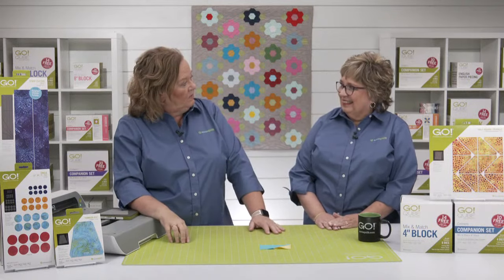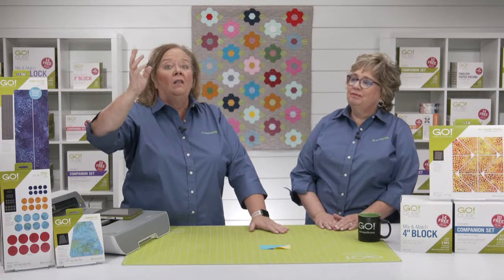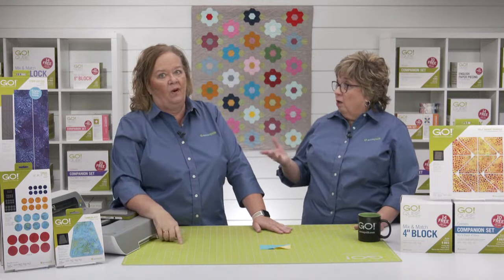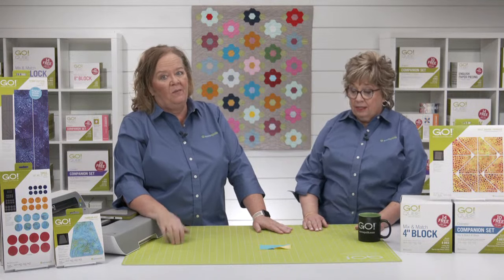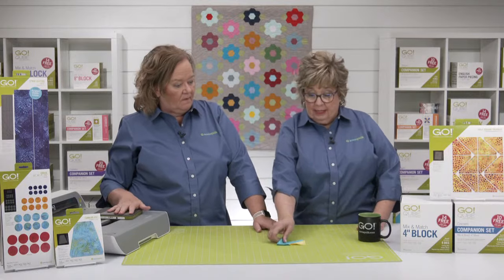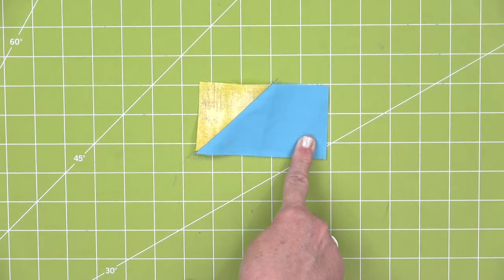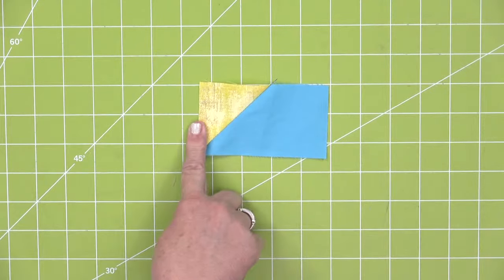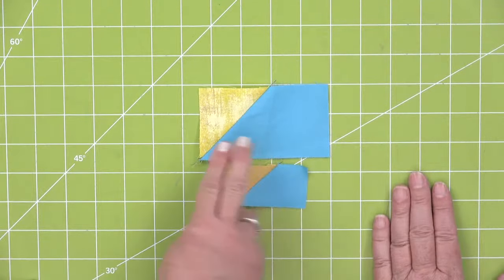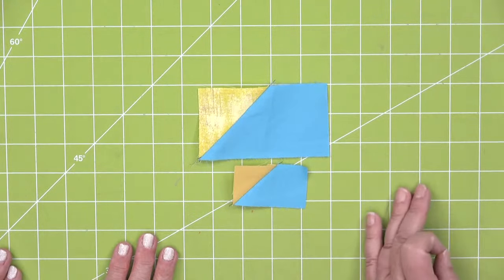Who would have thought to do the year you were born? That is so clever! So maybe you're a Lola or a Grammy — you could do the year your grandkids were born. Here is a chisel shape that is the same size Darcy was using, with the half square triangle at the end. We talked about doing it from the four-inch cube, but this would have been from the eight-inch cube — just to see that size difference.